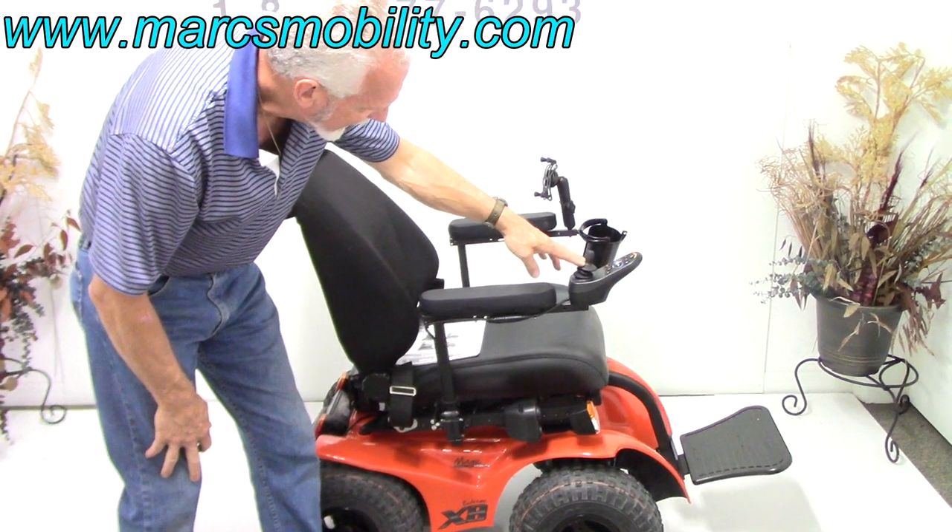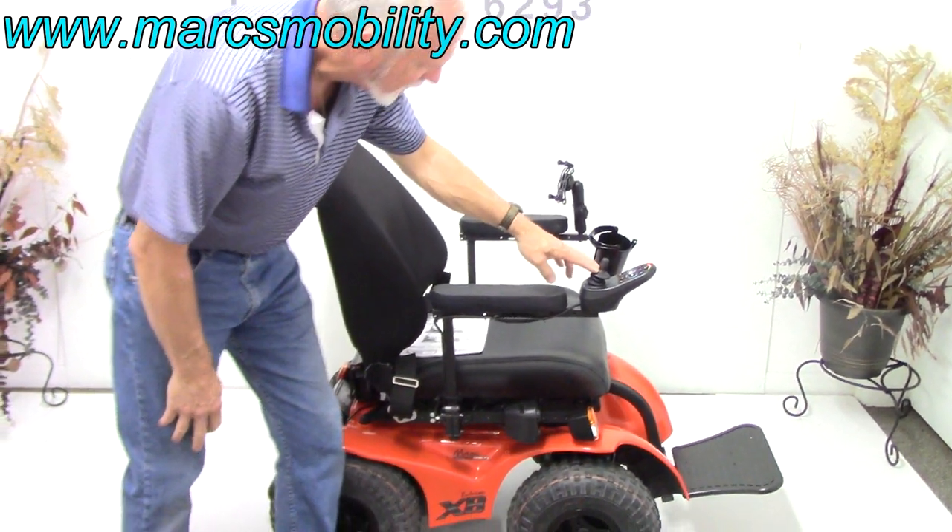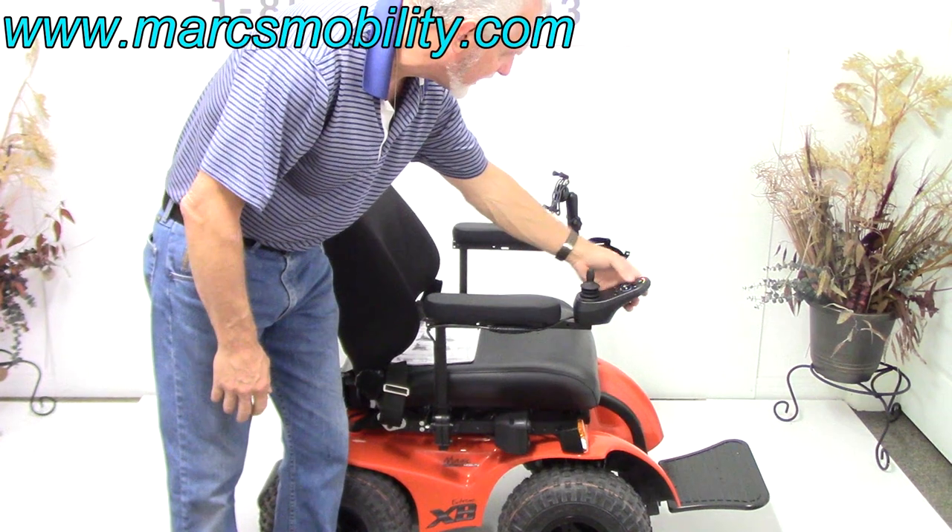We've also got headlights — heavy-duty headlights. By heavy-duty, I mean it's not the cheap kind.